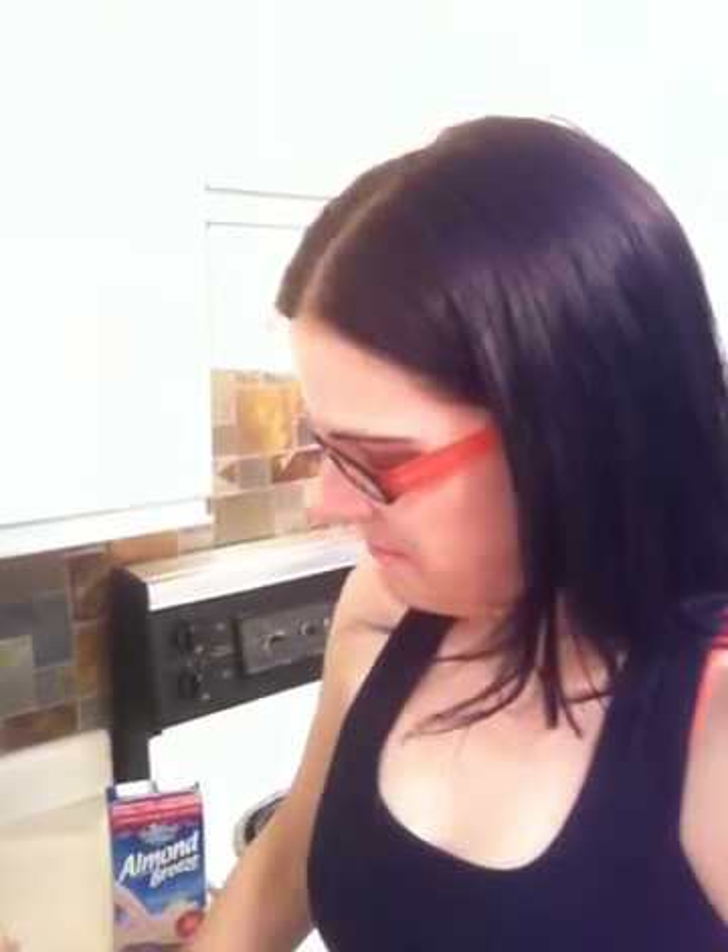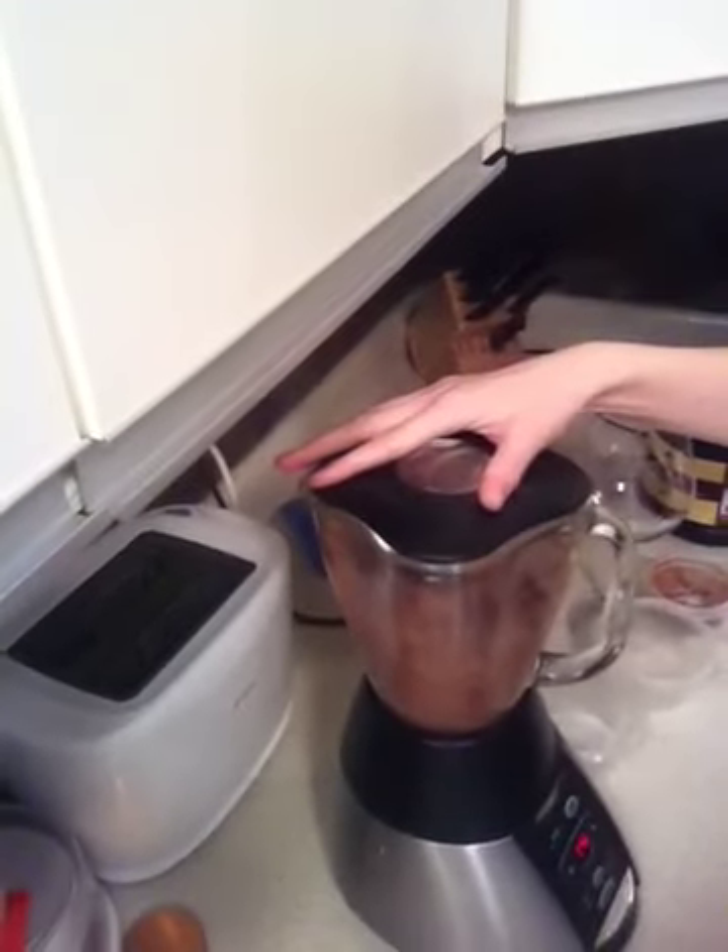And we'll put in three ice cubes. All right, we'll see what happens this time. It's going to be loud again. Ready? Here we go. That's probably good enough — I don't want to torture you with the blending.